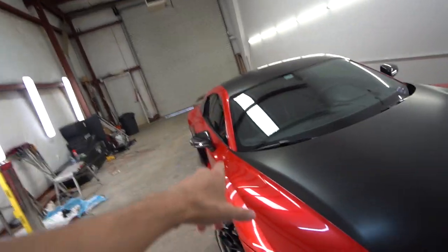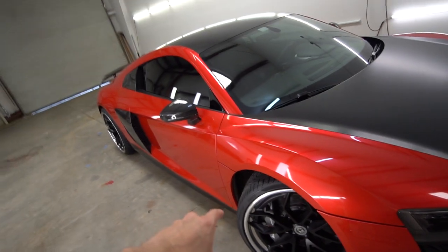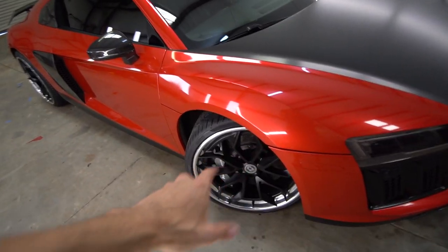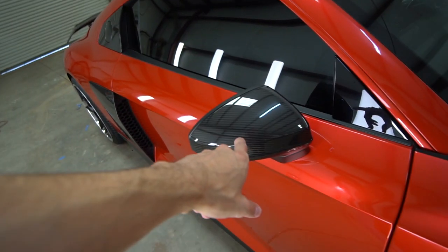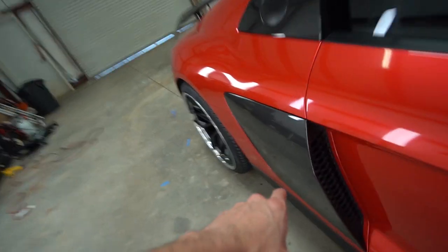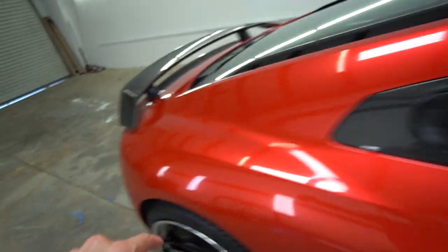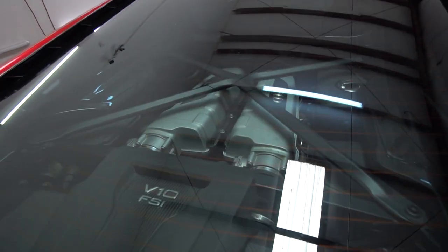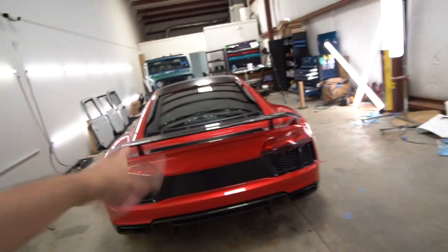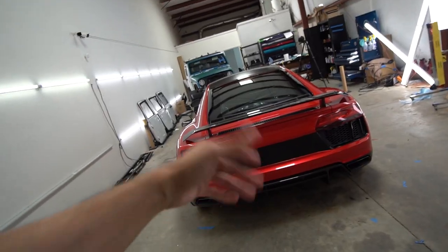Alright boys, here she is. 2017 Audi R8. This is the V10 model. I think Fabio was saying this has like 550 horsepower. You've got $13,000 wheels down there. Look at this carbon fiber work on the side mirrors. We've also got some carbon fiber right here, right here, the back wing. Oh my gosh. Look at that engine. What do you guys think? Audi R8 or Lamborghini Huracan? Let me know in the comments below. What's your favorite?